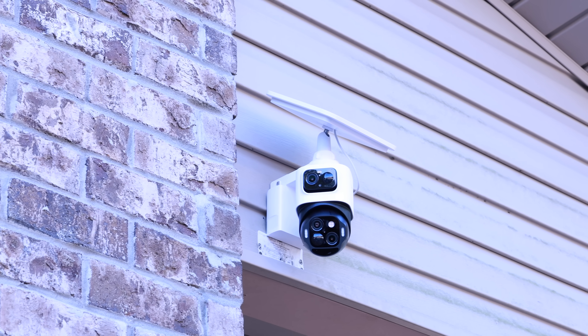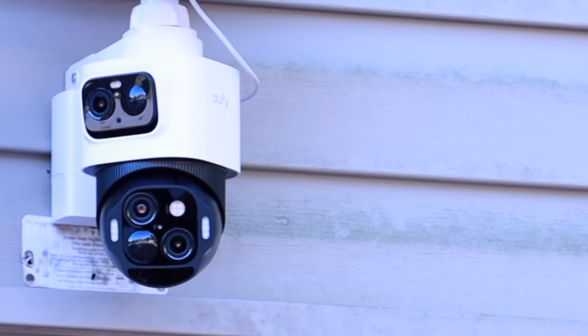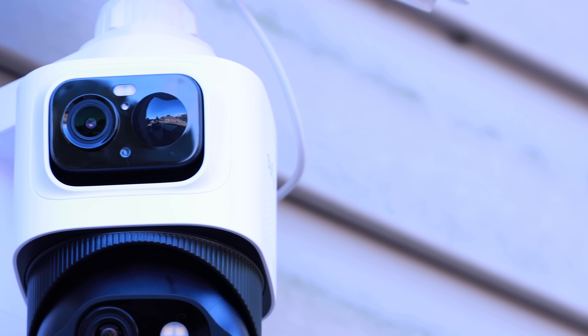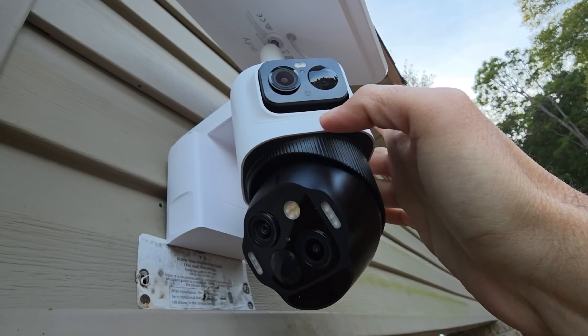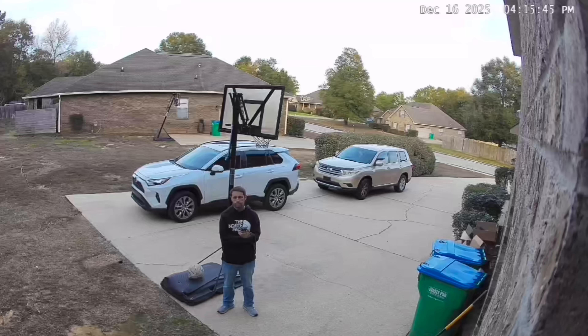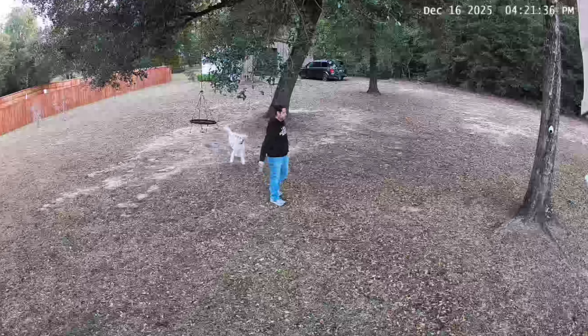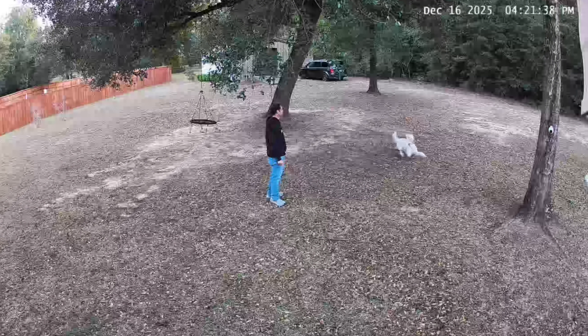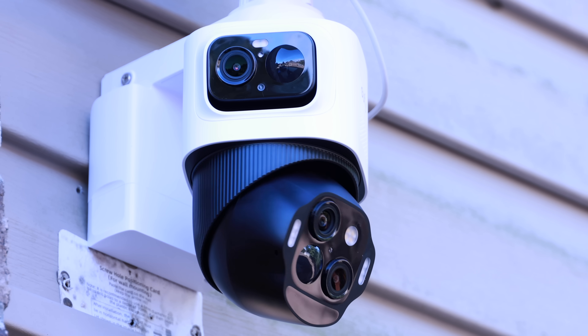What makes the S4 unique is the fact that it fuses a bullet camera and a PTZ camera into a single unit, so you aren't choosing between a wide view or active coverage — you get both. The top section houses a 4K bullet lens with a 130-degree field of view. It's manually adjustable, which is great for establishing your main zone. For instance, I've got the bullet lens on my first camera locked specifically on the driveway, and the second unit is angled to constantly monitor my shed. Below that sits the 2K dual lens PTZ, giving you full 360-degree blind-spot-free coverage.